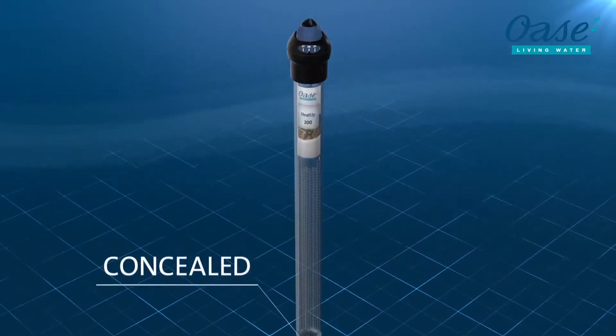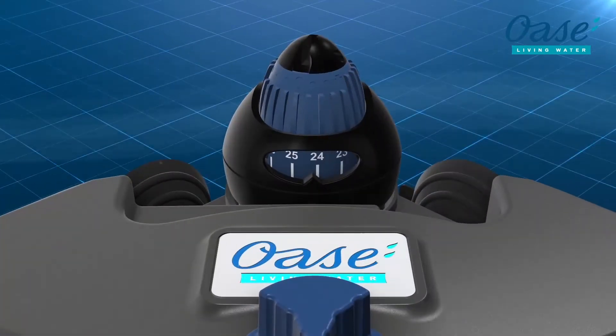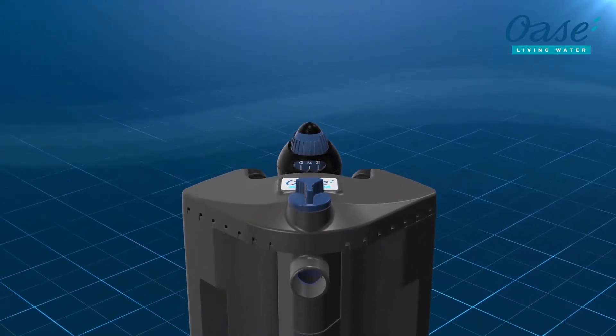With its space-saving design, it guarantees unobstructed views of the underwater world and ensures an optimal water temperature.